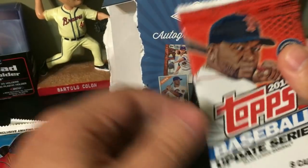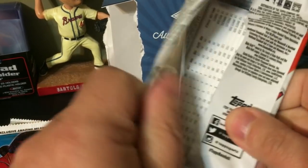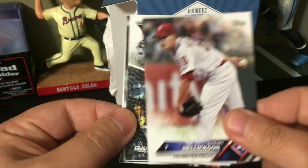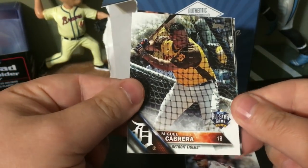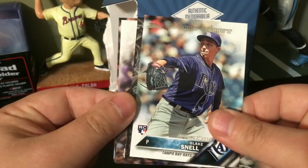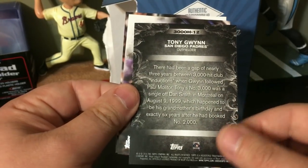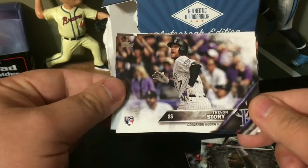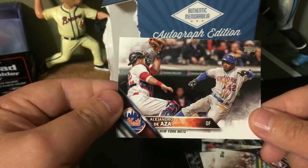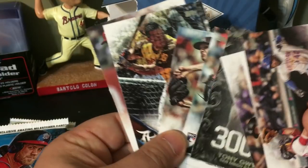First pack is 2016 Topps Baseball Update Series. Let's get into it and see what we get. First card is Jeremy Hellickson, got an All-Star Game card of Miguel Cabrera, Adam Conley, a rookie debut of Blake Snell, a Three Thousand Hits Club Tony Gwynn insert — pretty cool — Hector Neris, and the last card is an Alejandro De Aza. Not a bad first pack. That Tony Gwynn insert was pretty cool, and the Blake Snell rookie debut.